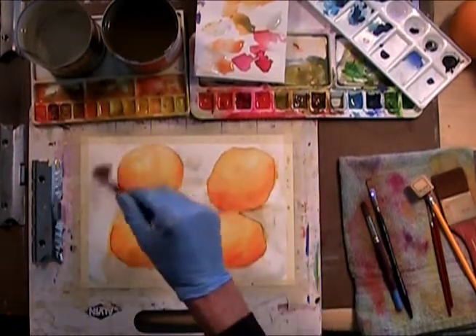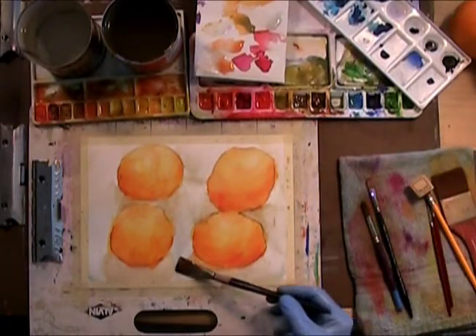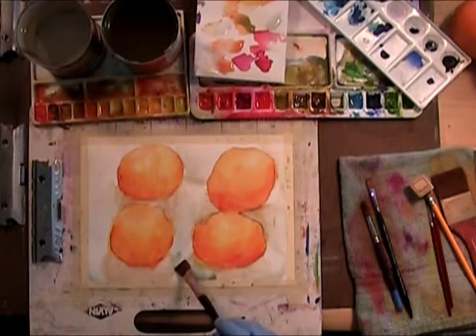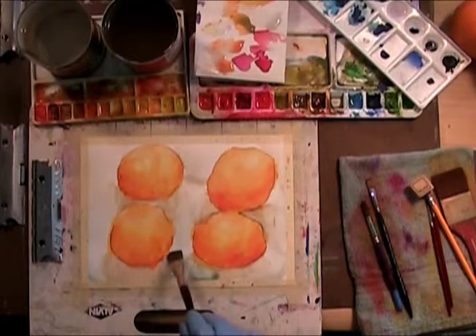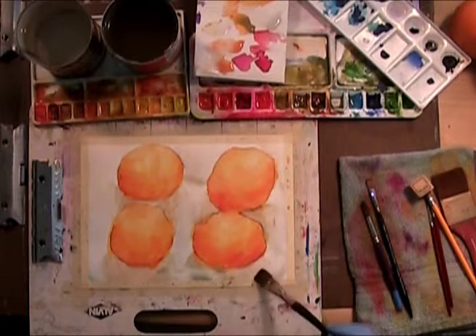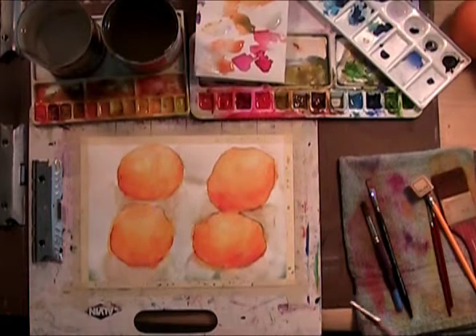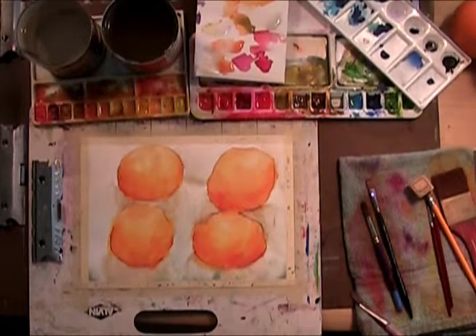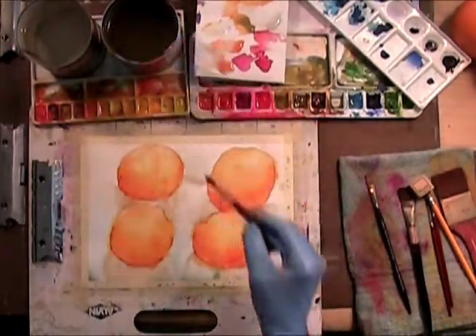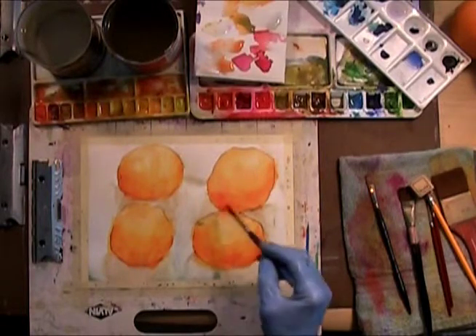Let's do one more little layer. The blue is the complementary color to the orange on the color wheel, so it'll make it look a little more orange. Let's let that settle and dry, and then we'll finish these up. Whoops - got a little bit of this running into my orange here.